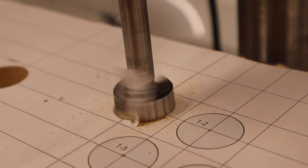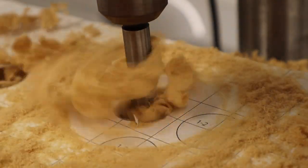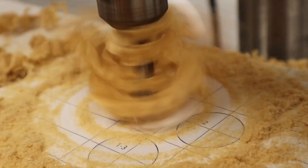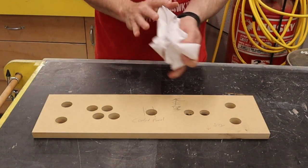When drilling with the Forstner bit, you should go fairly slow. Raise and lower the bit a few times during the operation to allow wood chips to clear the cavity. Once complete, just peel off the template and toss it in the recycle bin.